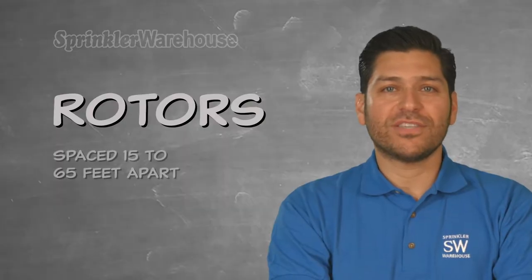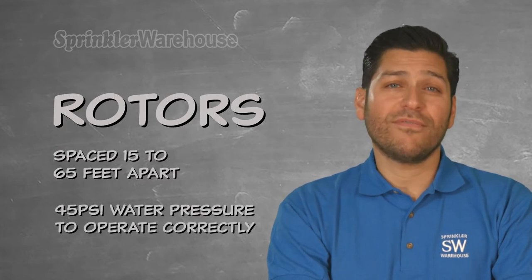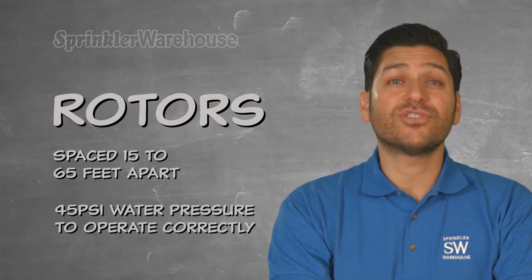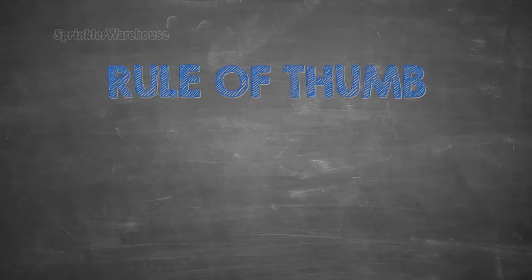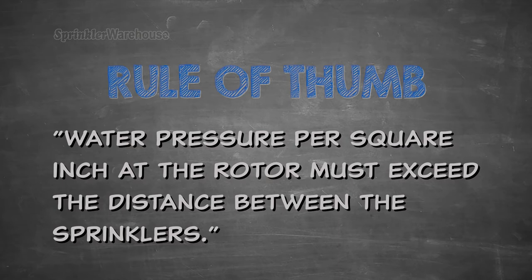Rotors can be spaced from 15 to 65 feet apart and require more than 45 PSI of water pressure to operate correctly. Sprinkler Warehouse's rule of thumb is: water pressure per square inch at the rotor must exceed the distance between the sprinklers.